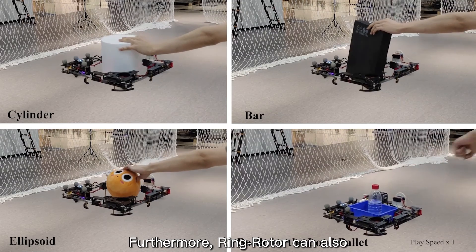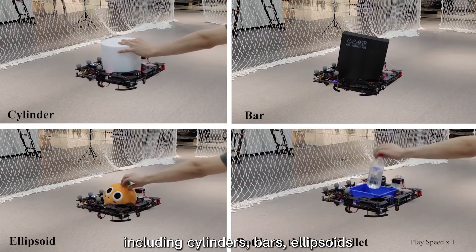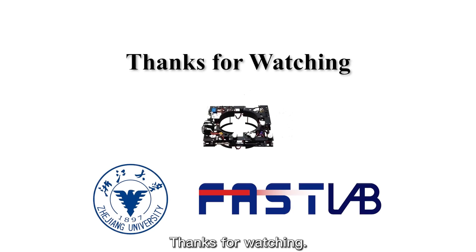Furthermore, Ring Rotor can also grasp objects of other different forms including cylinders, bars, ellipsoids, and anything on loaded pallets. Thanks for watching.